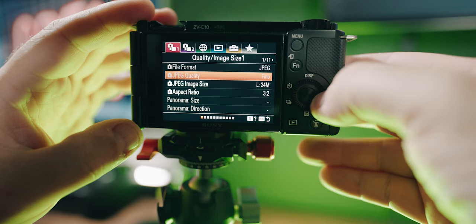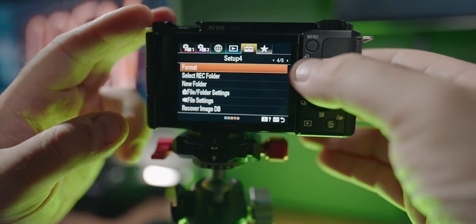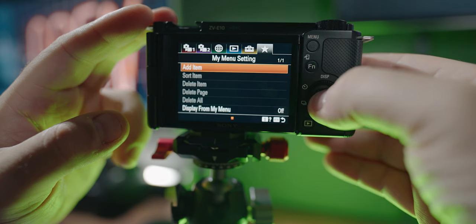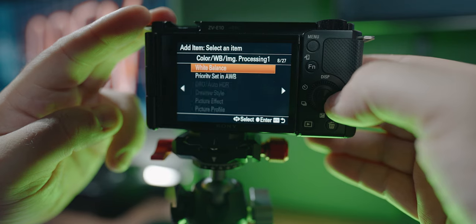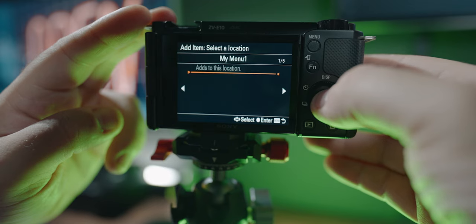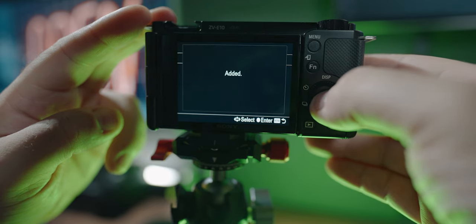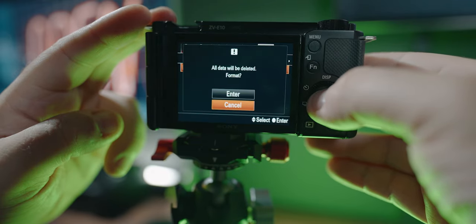Formatting SD cards, enabling USB mode, or struggling through the extensive menus on the Sony ZV-E10 can be a pain. But if you find yourself frequently formatting cards or enabling USB streaming mode, here's what to do: press Menu, go to My Menu 1, select Add Item, and scroll to whatever you want to add. For example, Format is on page 26 of 27 — add it in, and now you can go straight to My Menu and select Format anytime you need it.